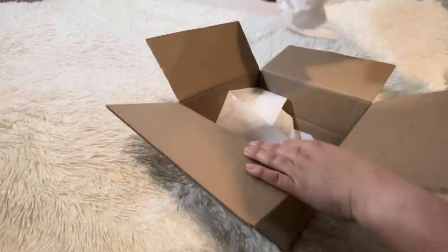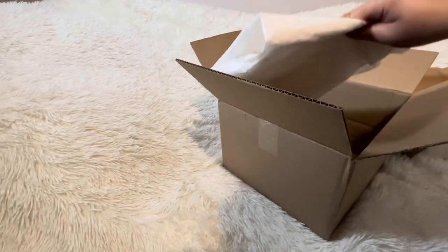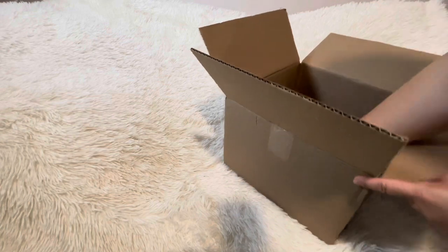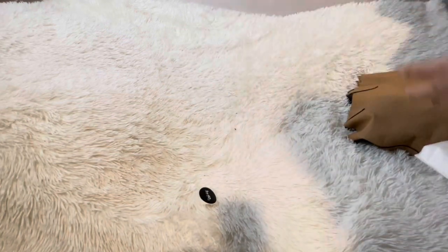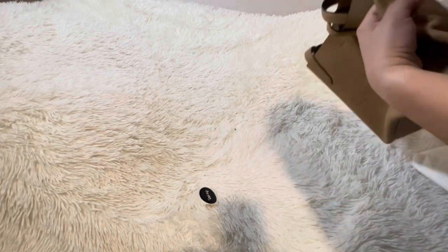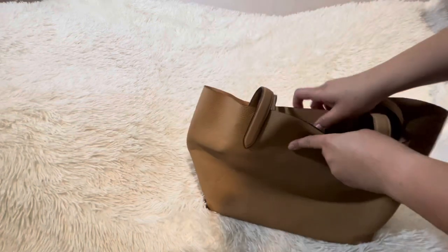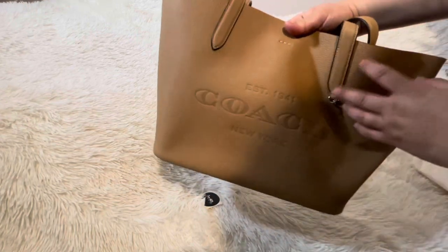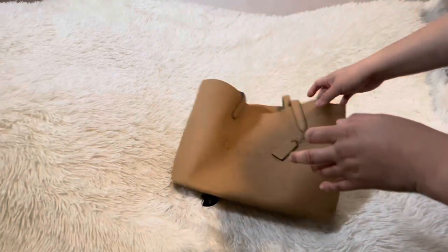Let's see what I got — just one item. By the way, do you guys use this tissue paper for Christmas time? I do. It came kind of wrinkled, not stuffed. But yeah, I got this bag! I've been eyeing it because of just how floppy it is.